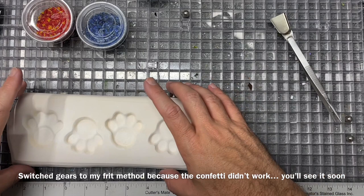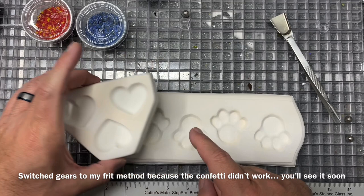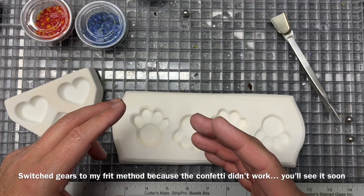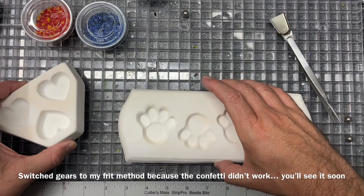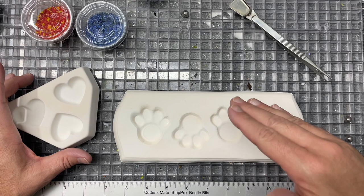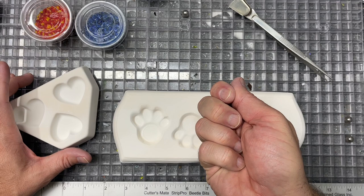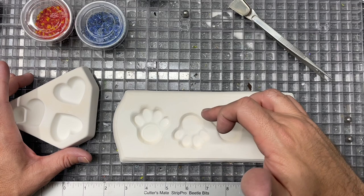She requested two paw prints and one heart for each dog. For the paw prints they'd prefer not to see the ashes — she wants the hearts and he wants the paw prints, and I don't think he felt comfortable seeing the ashes. The hearts are fine with more transparency and showing them. So I need two different approaches: for the paw prints I'll fire the frit to a soft contour or tack fuse to close it up without fully seizing, creating a foundation to build on.